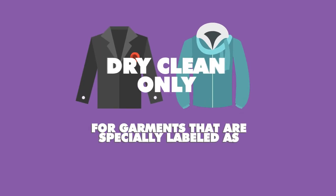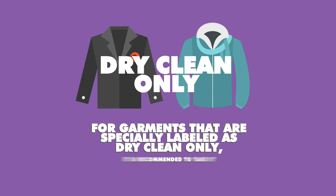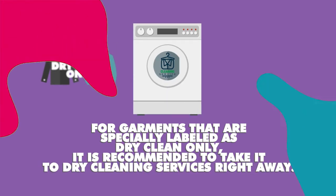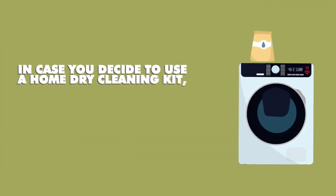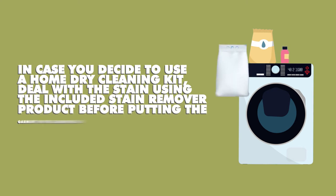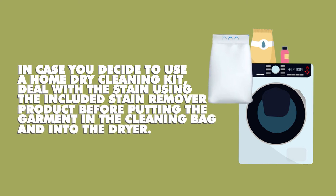For garments that are specially labeled as dry clean only, it is recommended to take them to dry cleaning services right away. In case you decide to use a home dry cleaning kit, deal with the stain using the included stain remover product before putting the garment in the cleaning bag and into the dryer.